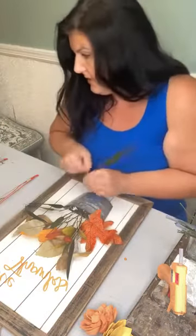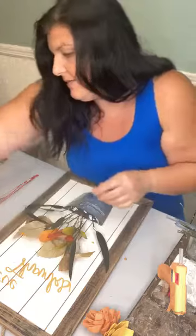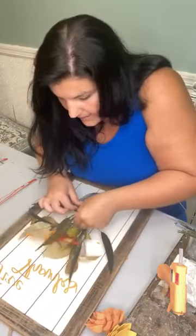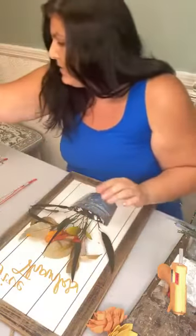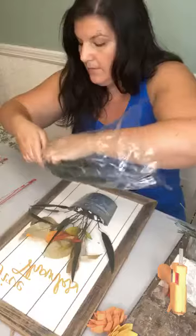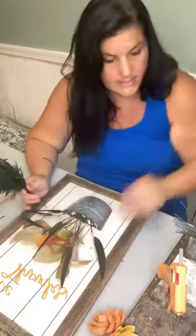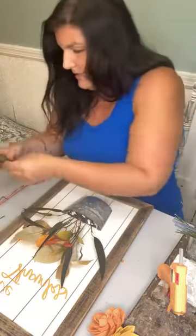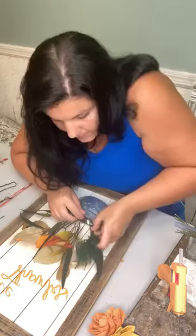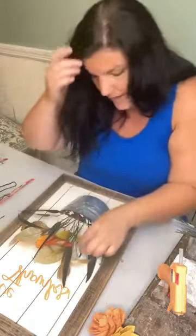I'm going to stick in some willow eucalyptus — just a few because I don't want it very green. The sign was not very green to start with; it was very oranges and reds. I'm adding this to make a base of greenery and then I'll be able to add my flowers after. The other green I'm going to use is our princess pine.